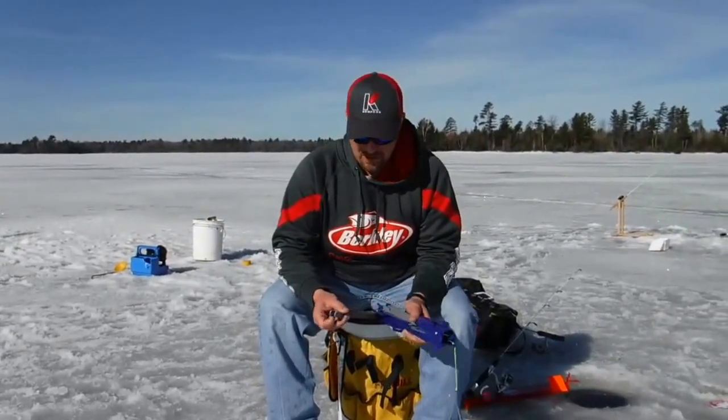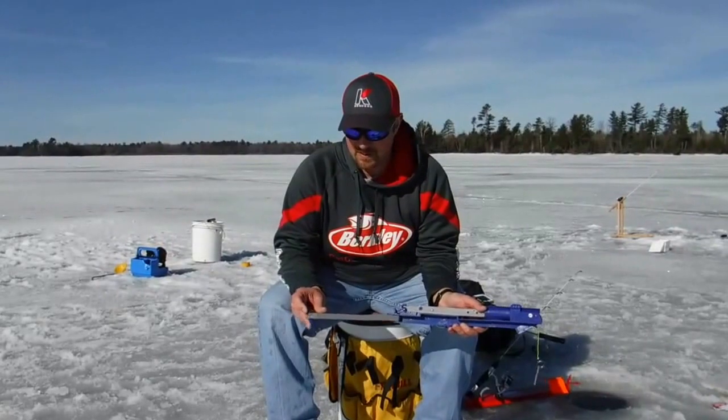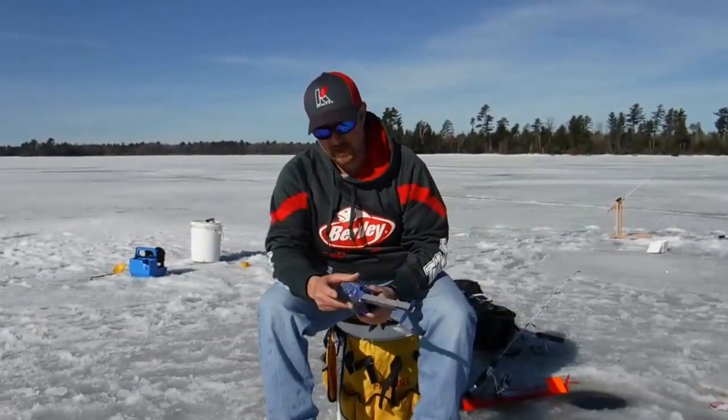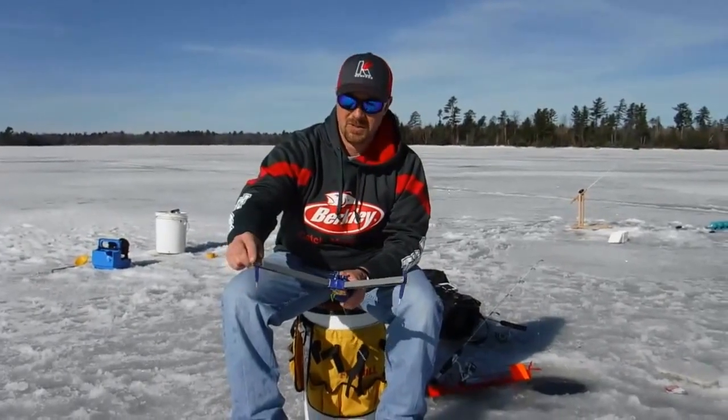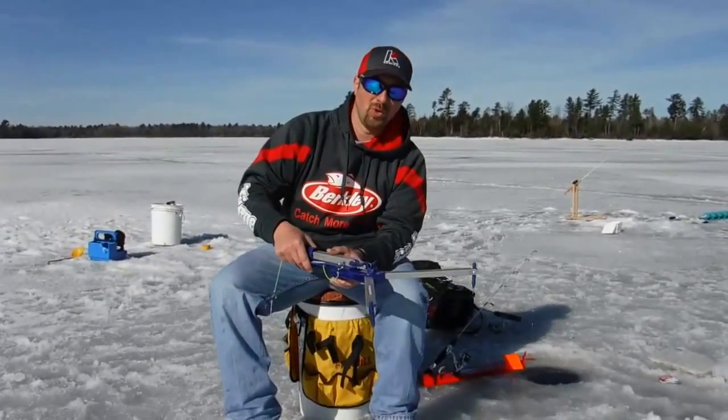It's got teeth — little spikes that come out on the ends. That way when the fish hits and the fish is on, it can't pull the system down.